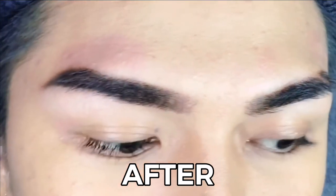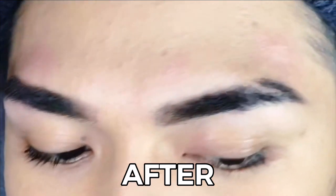Voila, there you have it — the final look. Love it! My brows look as natural as they should be. Give this video a thumbs up if you think it's helpful, subscribe and hit the notification bell. Love you!